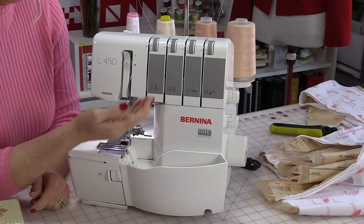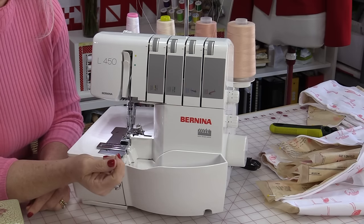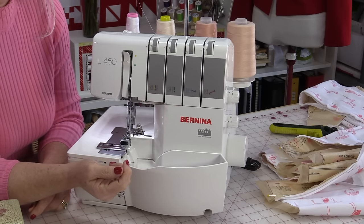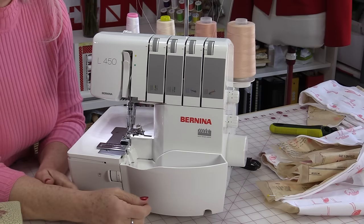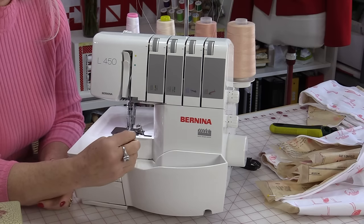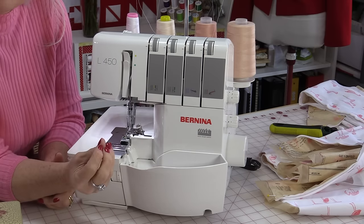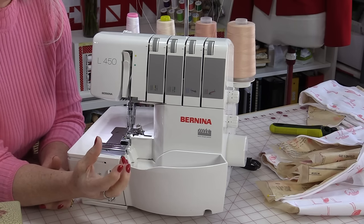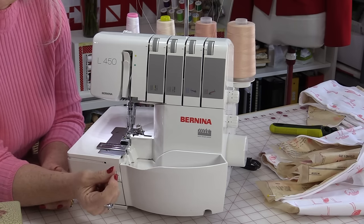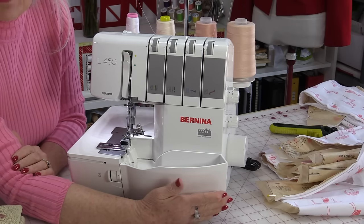As a general rule most machines will have a marking considered the normal setting, and that usually works quite well. On the side of the machine there's a little knob that adjusts the tension on how much fabric is being pulled together or pushed apart — that is called the differential feed. You might have to change that depending on your fabric.